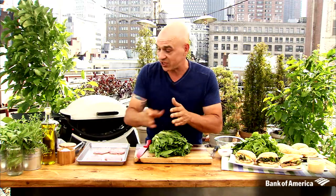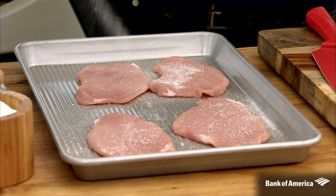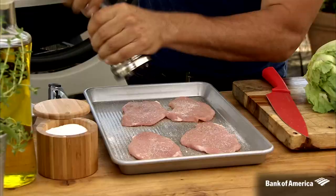All you need to do is take that pork out of the refrigerator about 20 minutes before you're going to cook it, to let it come to room temperature so it cooks evenly. Then we're going to salt and pepper and olive oil both sides.